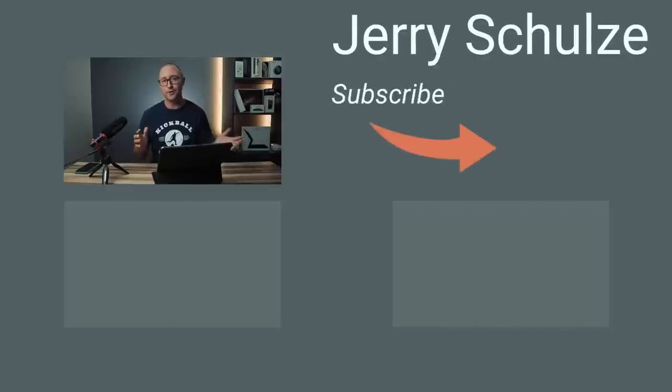If you found this video helpful, hit the thumbs up button. If you already returned your iPad Magic Keyboard or you disagree with some of my points, let me know in the comments. You can follow me on Twitter at JerrySchultz and hit subscribe for video updates. On a separate note, I keep changing my lighting, my studio, my set — let me know what you like, what you don't like, and what I can improve upon. Thanks and I'll see you next time.